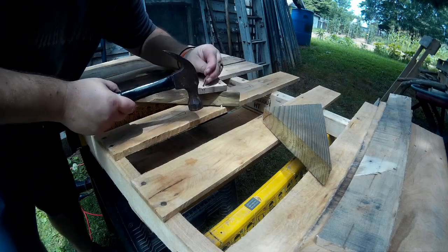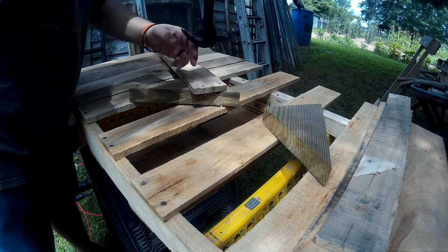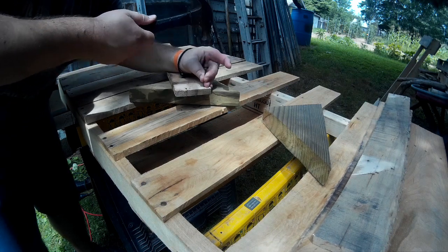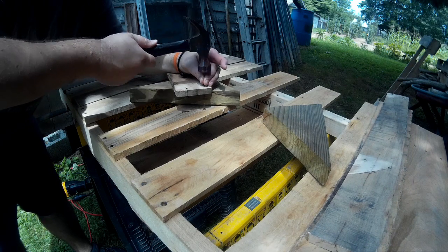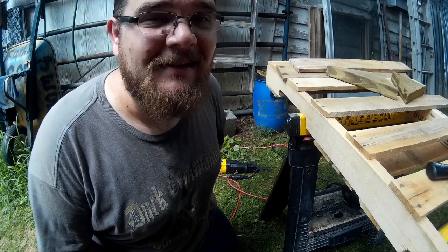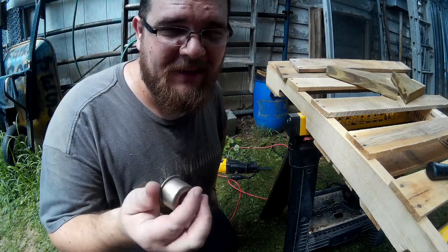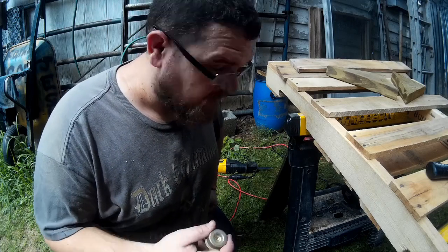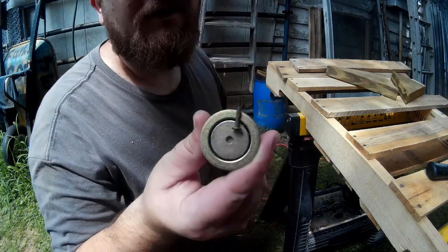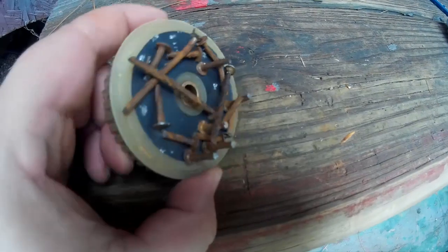I used a nail from a pallet and just knocked each nail backwards through the board — it came out pretty easily that way. I did drop a nail in the grass though, but here's a quick little hack: it's not easy to find a nail in grass, but we have some extra magnets laying around. This one's actually from an old car speaker, and sure enough it found the nail real quick. A lot easier to find metal with a magnet!